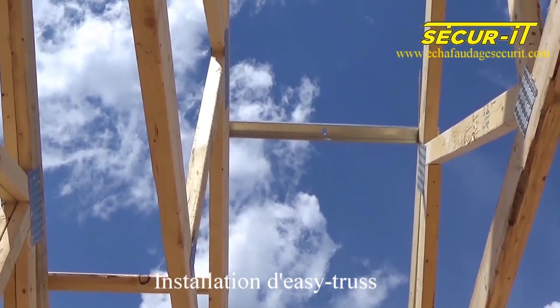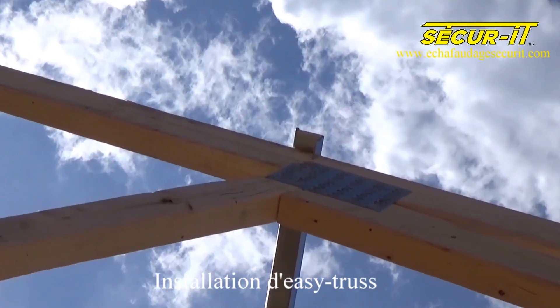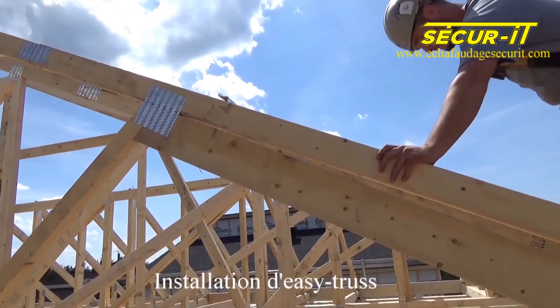If your 2x4s are of the correct size, you will not need nails, because the Easy Trusses are designed with notches at the ends which are there to install chevrons every 24 inches. All you have to do is insert them onto the piece of wood.